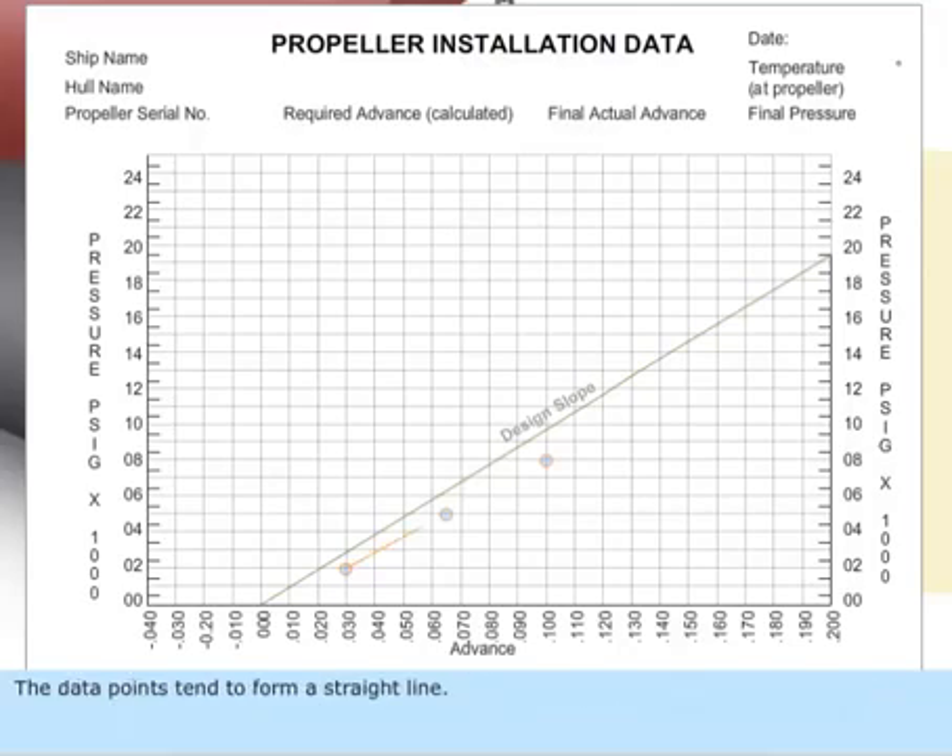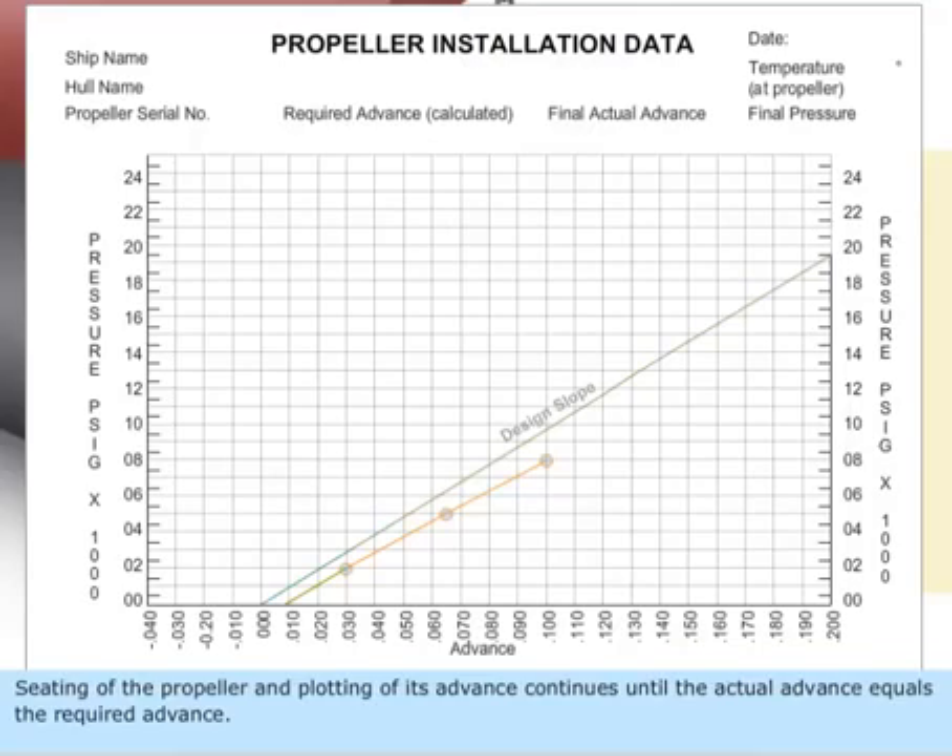The data points tend to form a straight line, and three data points are obtained which fall on that straight line. A line is projected back to the zero pressure axis to determine the initial seated position. Seating of the propeller and plotting of its advance continues until the actual advance equals the required advance.